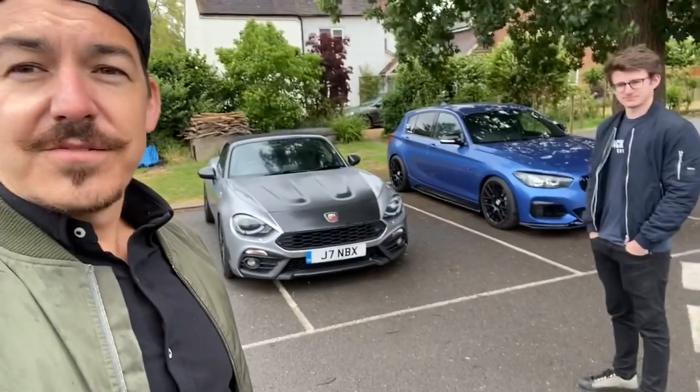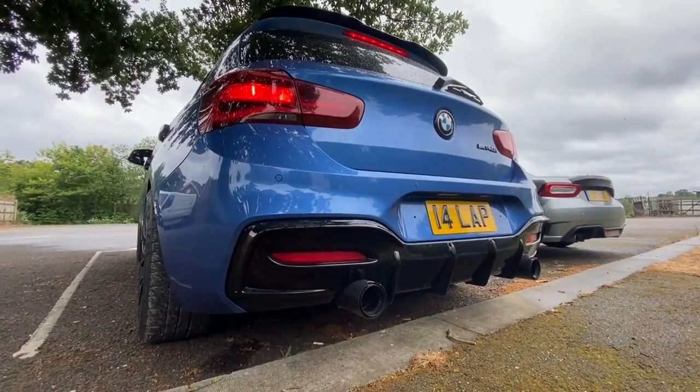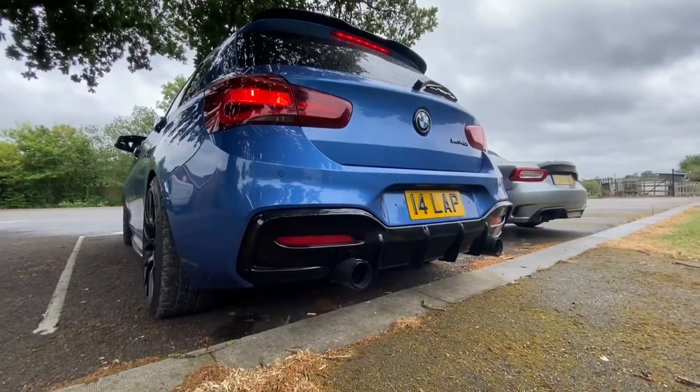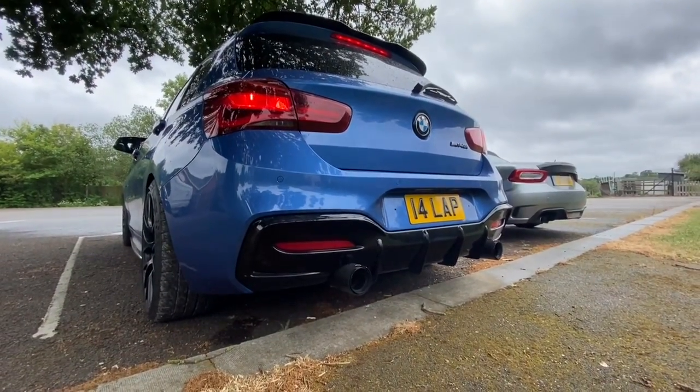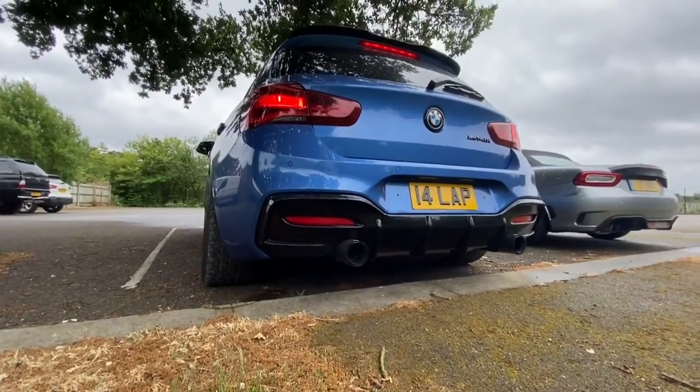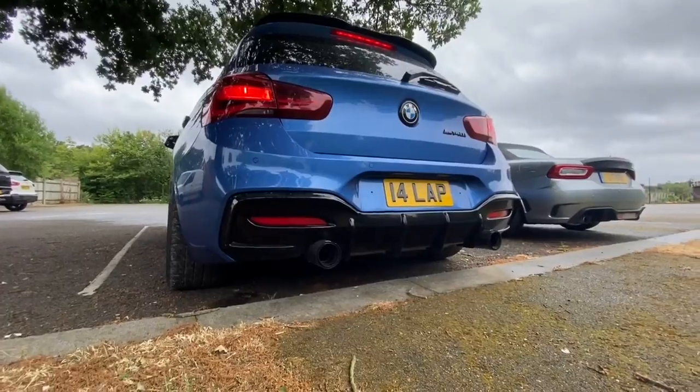Without further ado, have a look at this. I'm falling over because it's so poppy and raspy. I like it.